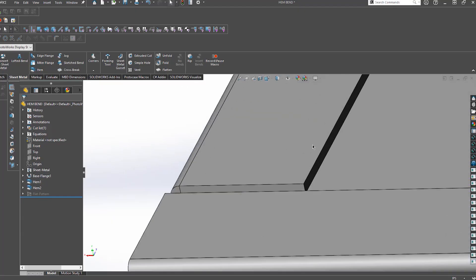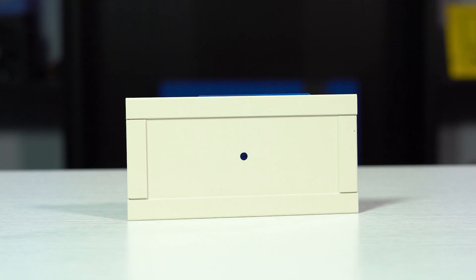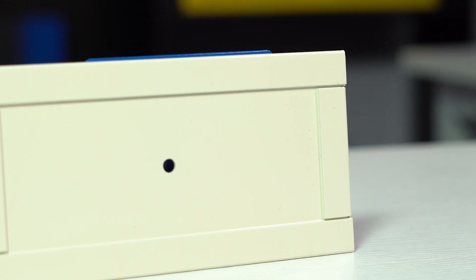Today we're going to focus on hem bends. A hem bend is an edge of material that is bent 180 degrees and flattened on top of itself. What this does is adds another layer of rigidity to any edge of a part by adding a bend to what used to be just a cut or bare edge.